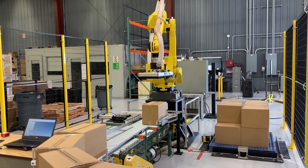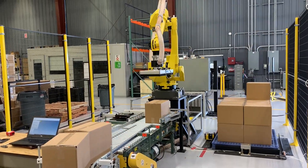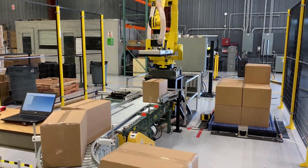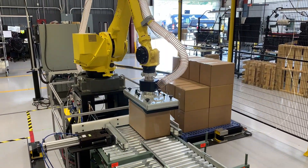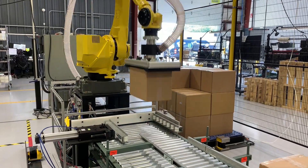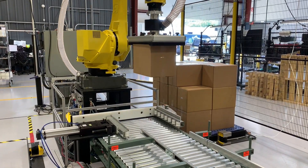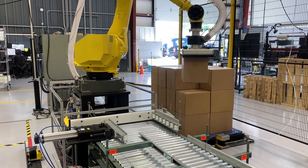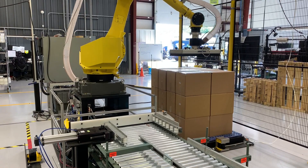In this operation, we're only showing the robot at about one-third production speed while we're completing our testing. The system was designed to manage several different box sizes, weights, and shapes that the production uses on a weekly basis. All these box variables can be easily managed with a simple HDMI interface. We are proud to say that this system is going to ensure the safety and labor concerns of our customer and has a fast ROI payback of only about 18 months.